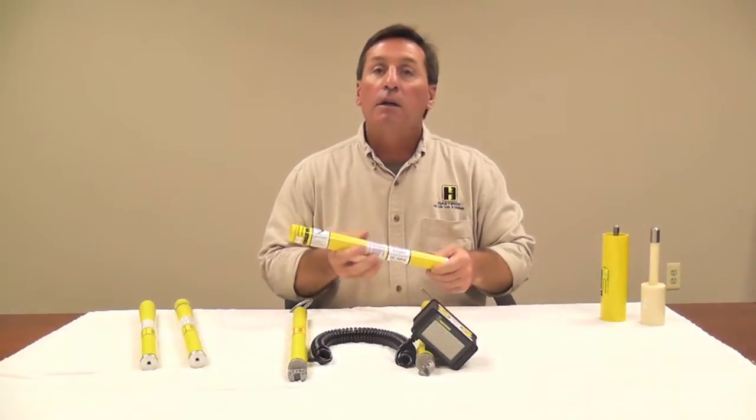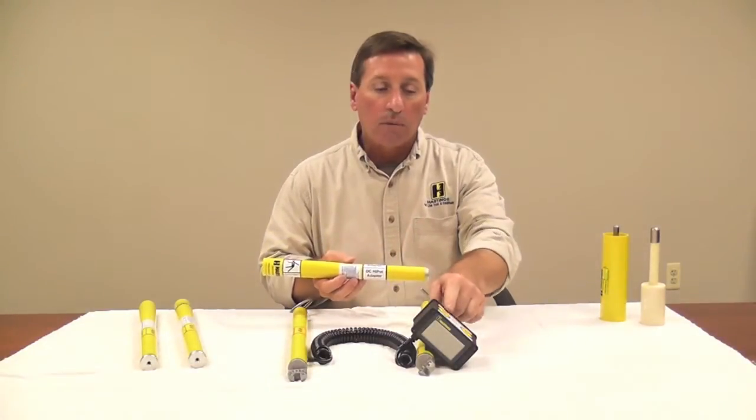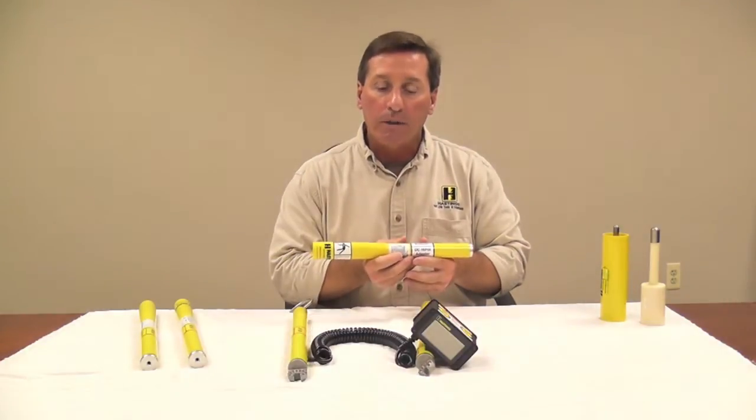Also, for high potting cable, we've got a high pot adapter that goes on here. You can put this on the high pot mode with the adapter, then you can high pot cable.